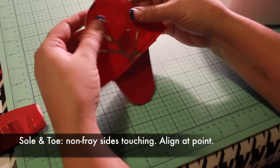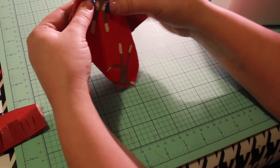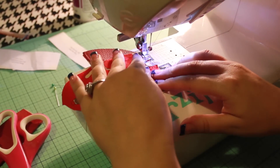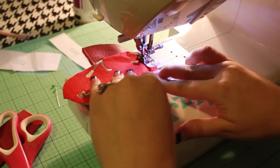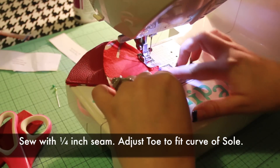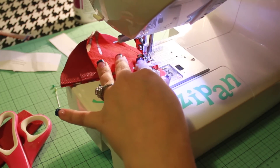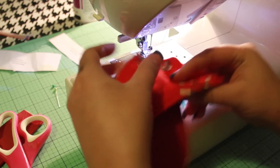Now layer the sole piece and the toe piece with non-fray sides together, aligning the points on both pieces. Turn so the sole is on top. Starting at the point, sew down along the curved edge of the sole piece, adjusting and aligning the toe piece to match the edge of the sole as you sew. You'll need to stop often with your needle in the down position to align the two fabrics as you go. Sew with a quarter inch seam. Return to the center point and sew down the other side, remembering to always align the toe piece with the curve of the sole.